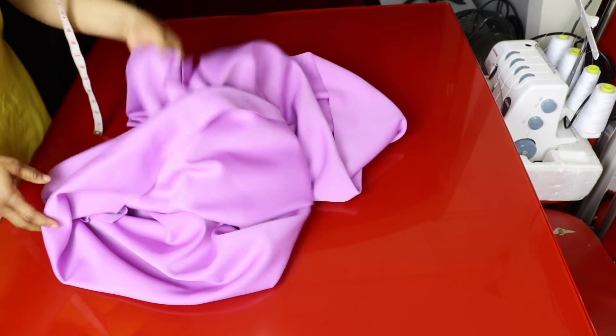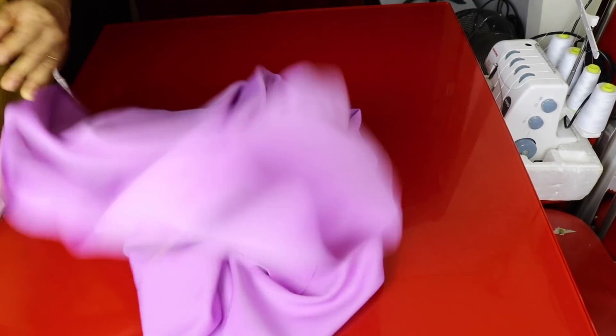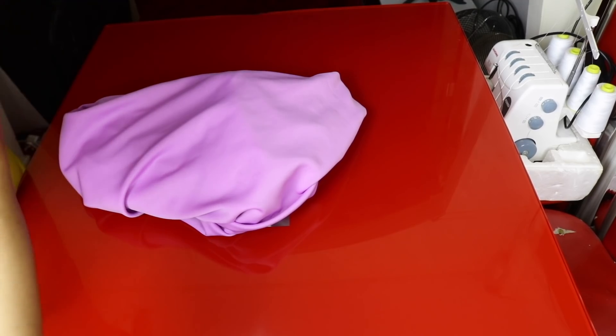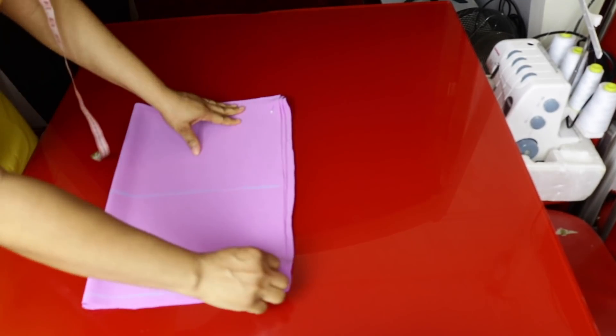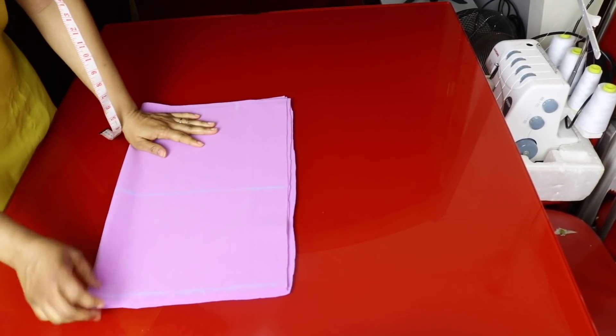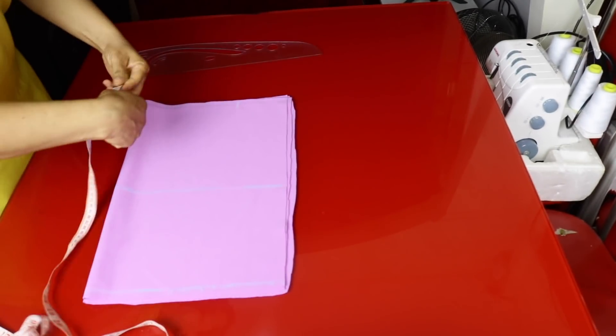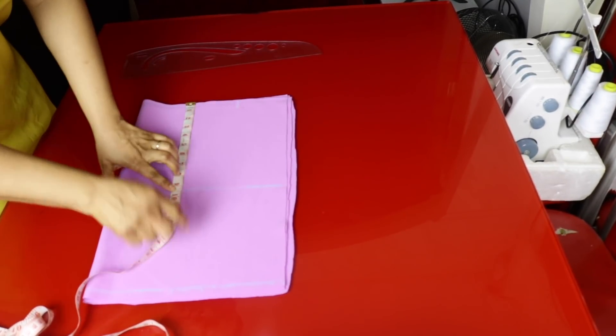I'll be using two and a half yards of scuba fabric for this tutorial — a medium weight scuba fabric. We'll go ahead and fold the fabric into two. I have my fabric folded into two. I'm cutting out the front and the back together; this is the back and this is the front. I've marked up some vertical lines here — this is my chest line.